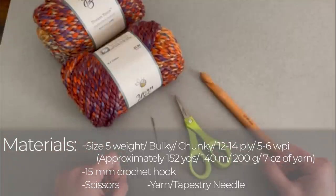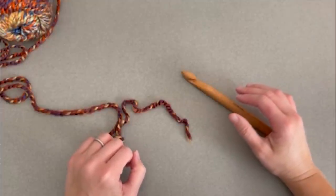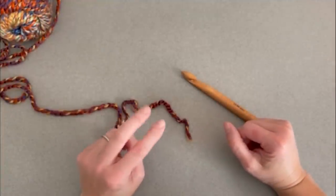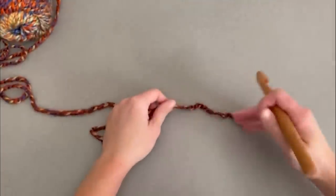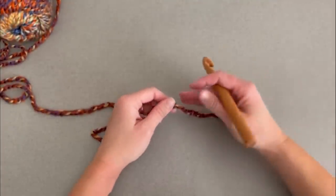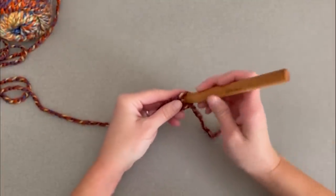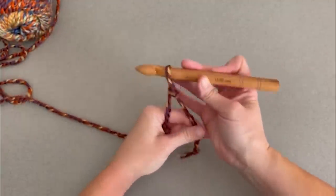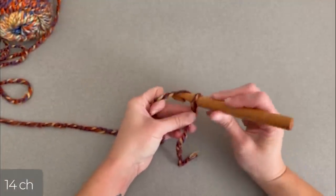To work the September Infinity Scarf, all we are doing is making the double V crochet stitch. This pattern is worked in a multiple of two plus two for the foundation row chain. We begin by starting with a tail long enough to weave in our ends, create our slip knot, attach our crochet hook, and we are ready to begin. We will start by chaining 14 chains.